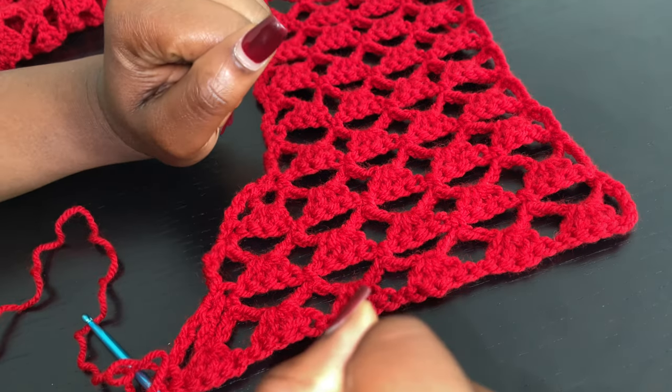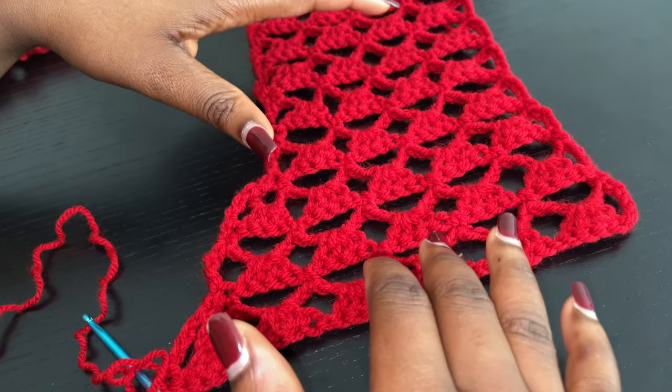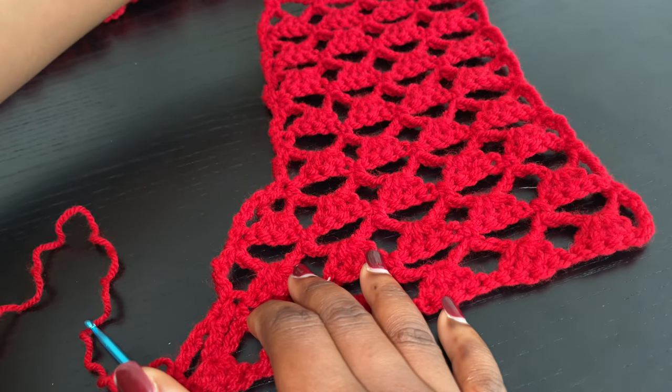Then I'll come back and show you guys how we can attach the two front panels to the back panel. If you haven't done yours, I suggest you go and get the opposite side of the front panel complete and I'll see you guys later.